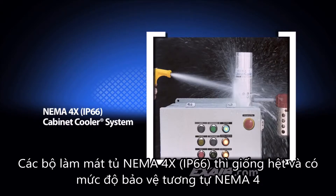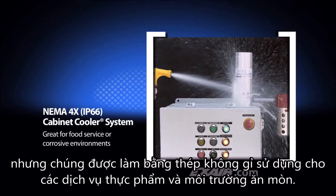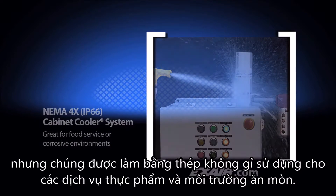NEMA 4X or IP66 cabinet coolers look identical to NEMA 4 and they offer the same level of protection, but they are constructed of stainless steel for food service and corrosive environments.